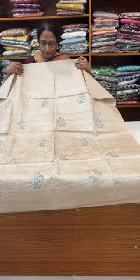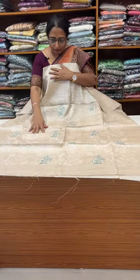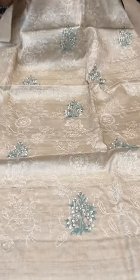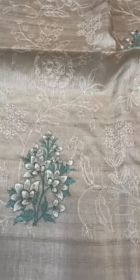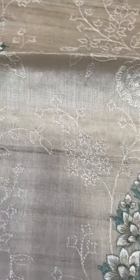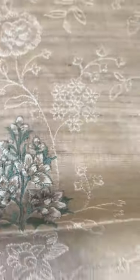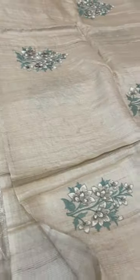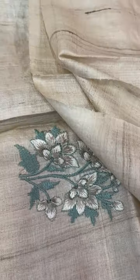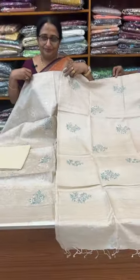This one is a base color of the Tesserts. Then we have a green, and we have a self-toned design in the body. We have a self-toned design in the body.